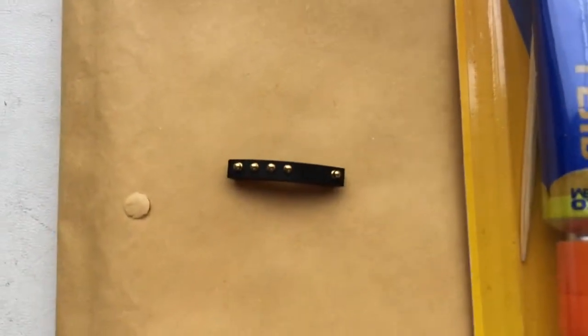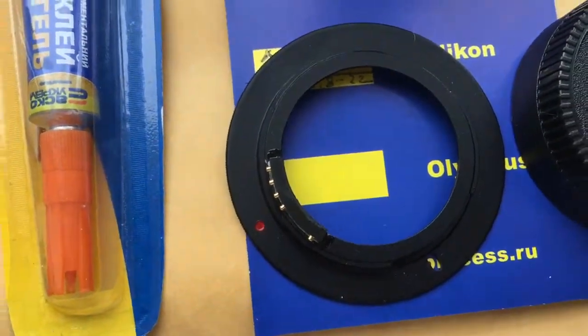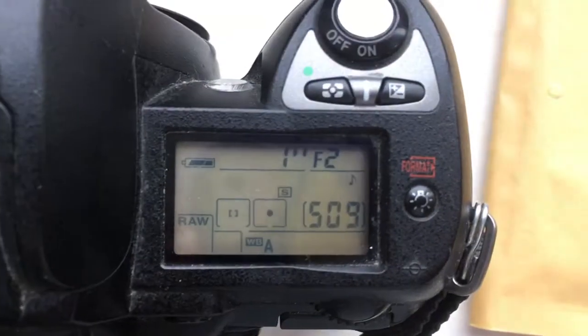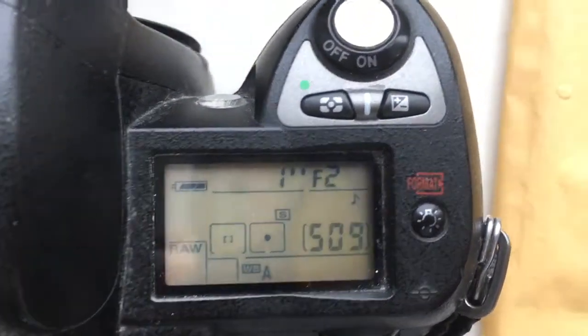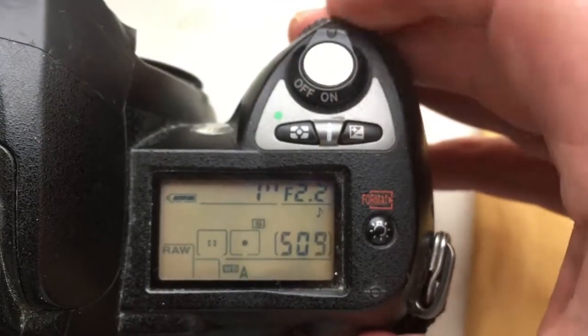Look, this is the chip and this is the adapter M42 to Nikon with chip for your Helios 44 model 2. Look, my pre-programmed focal length is 58mm and the aperture range from 2 to 16.